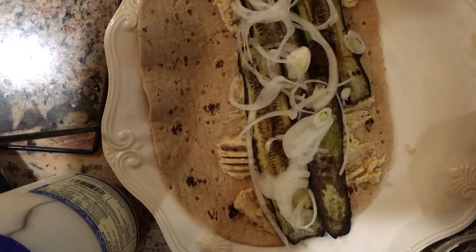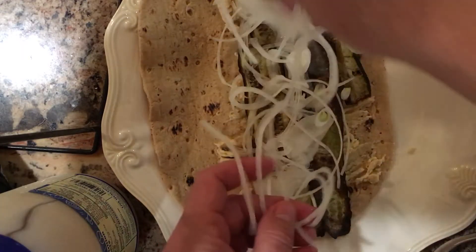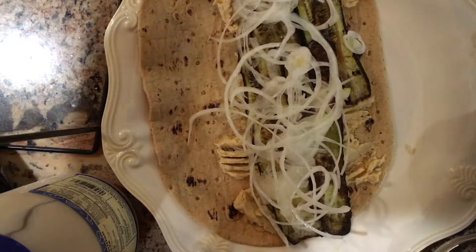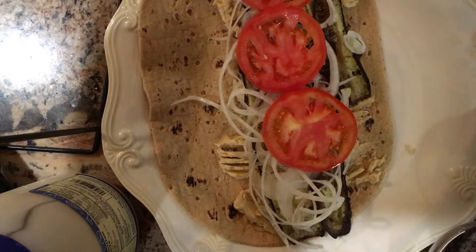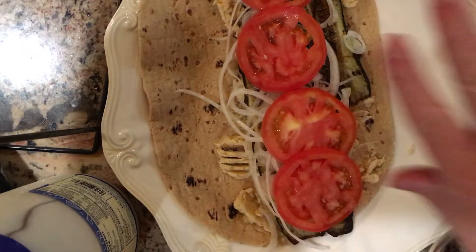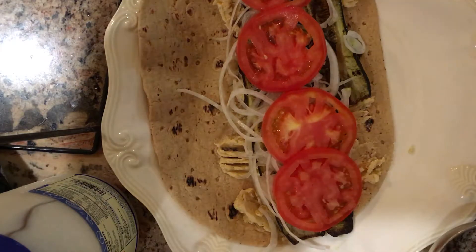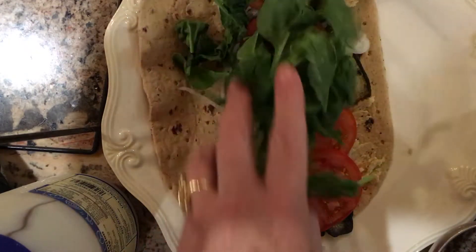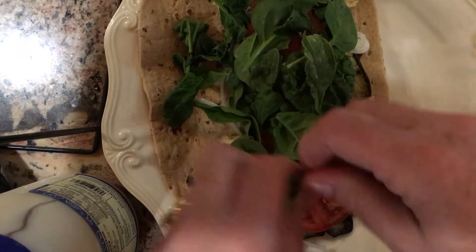So I'm going to pile it on. You can add sliced up bell peppers. Olives would be great with this. I'm just using tomatoes. It's like a garden salad on the wrap. And all this stuff was fresh from the farmer's market today, which I absolutely love to go to. And now I have some organic baby spinach that I'm going to pile on too.